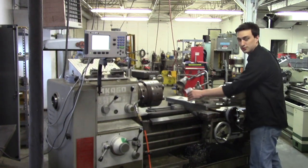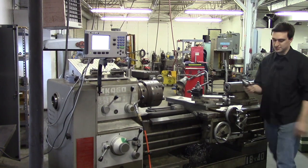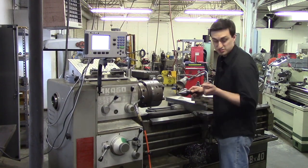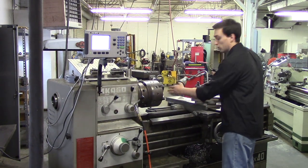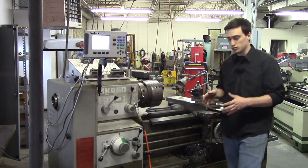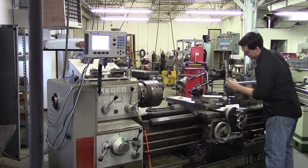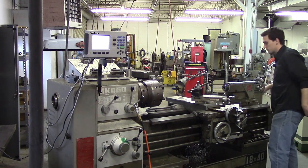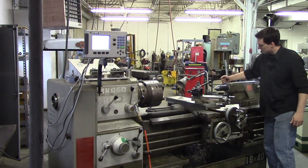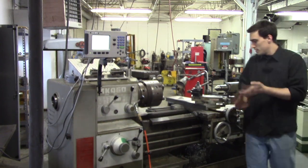The tailstock is used for long pieces of material. You can put a center in it — it's shaped like a cone on the end. What you do is take a long piece of material, center drill the end, let the piece of material hang out, put the live center which spins into that center-drilled hole, and you can cut a long piece without it waving around. You can also use the tailstock to put drill chucks in, large spade drills, and you can tap and ream with it too. When you crank out the tailstock you'll see a shaft come out called the ram. On the back you have a ram lock and a tailstock lock which locks it to the ways.